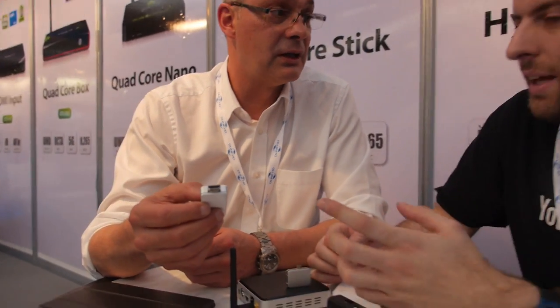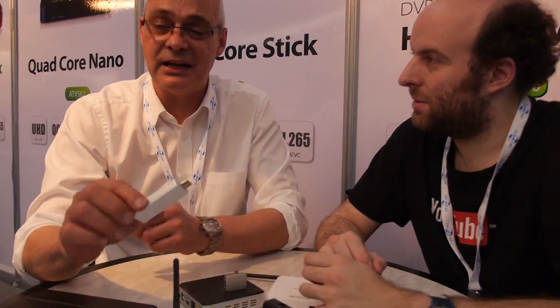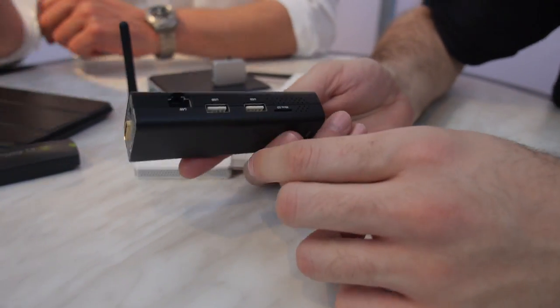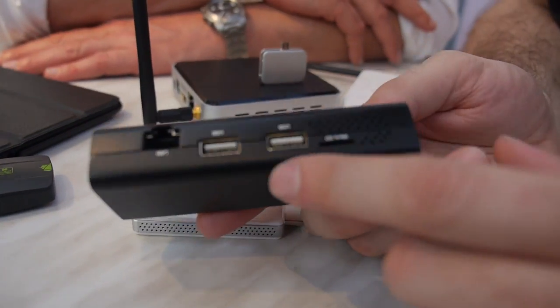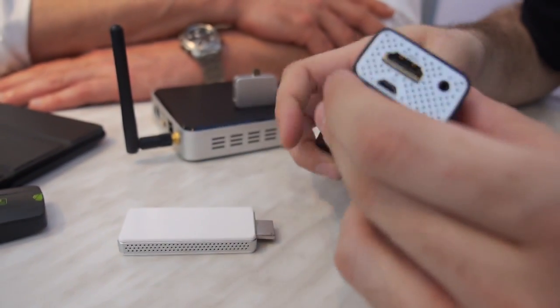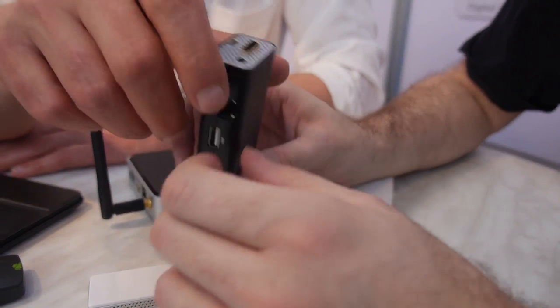You can cast from every device to this device, which connects via HDMI to any TV wirelessly. It's not running Android — you just plug it in and you have a Windows PC, Android, or iOS solution. It mirrors your screen and is just getting into mass production by next month. It has two USB hosts, HDMI, micro SD, Ethernet, and dual HDMI.